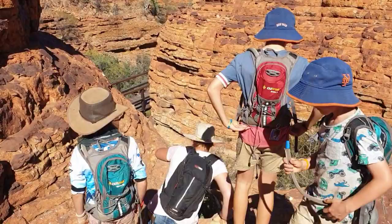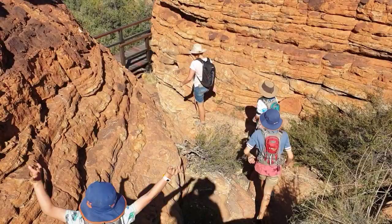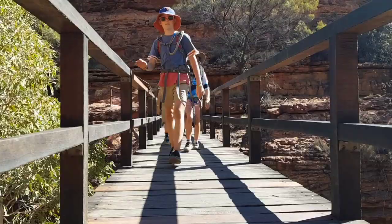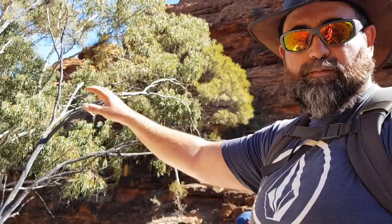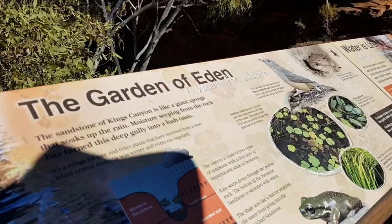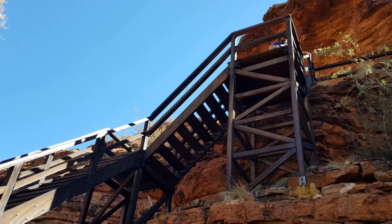We've grouped back up and we're heading down towards the Garden of Eden. That water I could see from the top was a lookout over it. This canyon is the local waterhole — there are frogs, birds, plants, heaps of water at the end of it. In the rainy season, it pours through filling up a waterhole at the end.